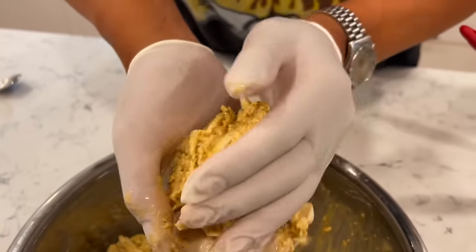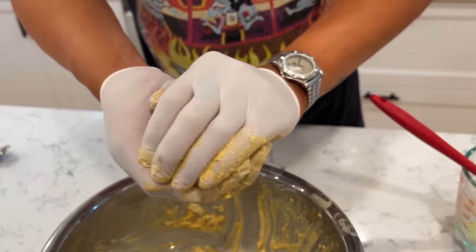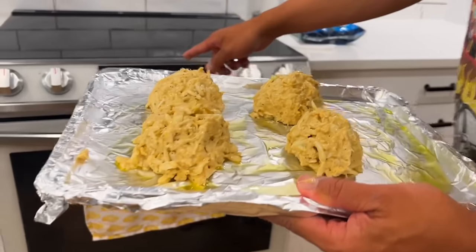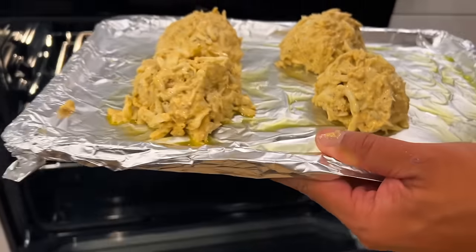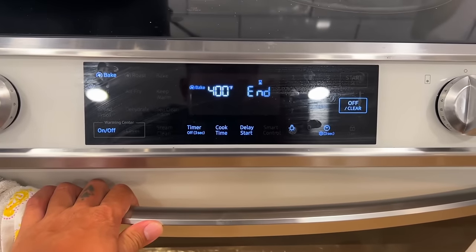We'll do a side of green beans, maybe a salad. Set to 400 degrees and bake for 20 minutes. Brendan's parents are coming over for dinner — I think his mom is really going to like the crab cake. Supposedly that's one of her favorite foods, so we're going to surprise her. They're done!